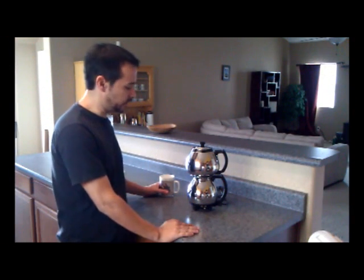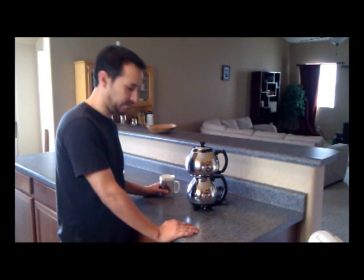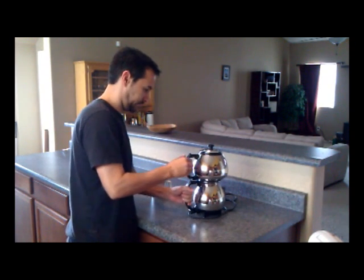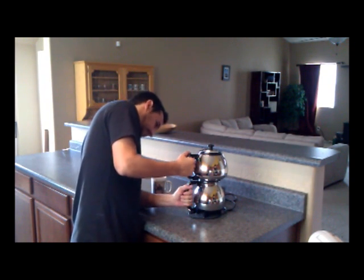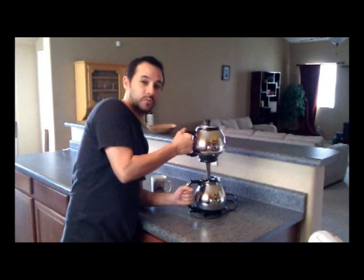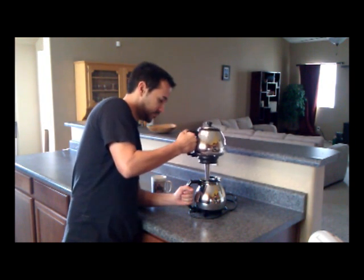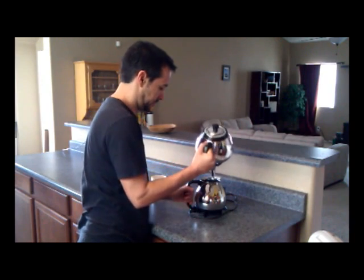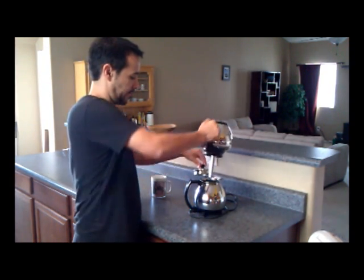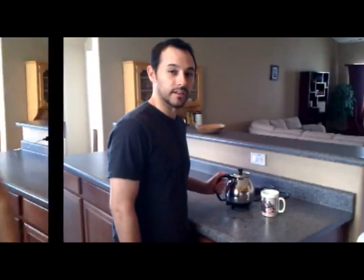All right. The real test now is to see if we can pull these two halves apart without scalding ourselves with hot coffee. Wow — that came apart with ease, actually. We'll take the top part here, insert it into the server, and now let's pour our coffee.